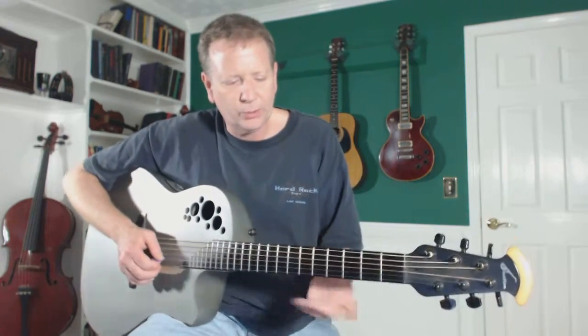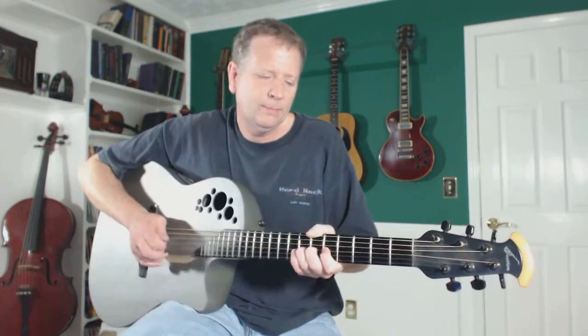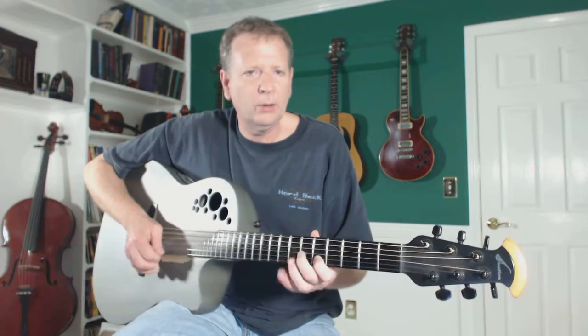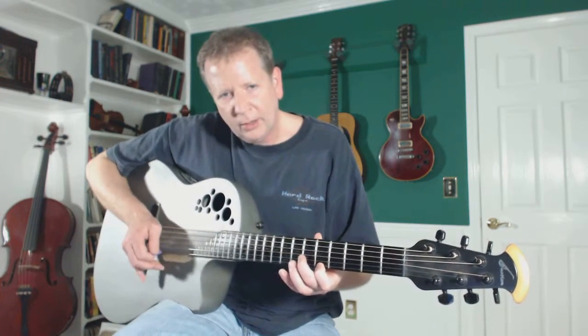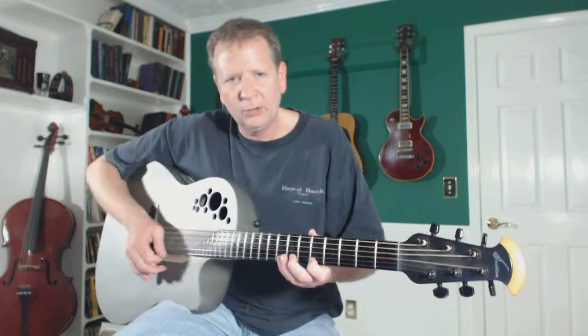And if I need the first string — like if I'm playing a lead or something — I'm still going to hold on down here, and when I want to go up to the first string, I just let it go. I slide it down out of the way, so I'm just kind of resting on the guitar.